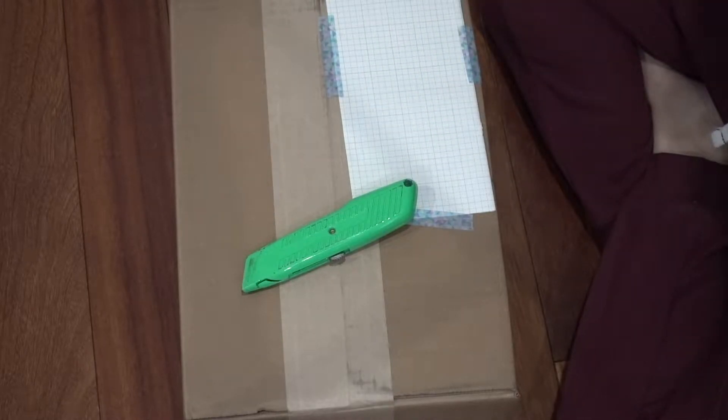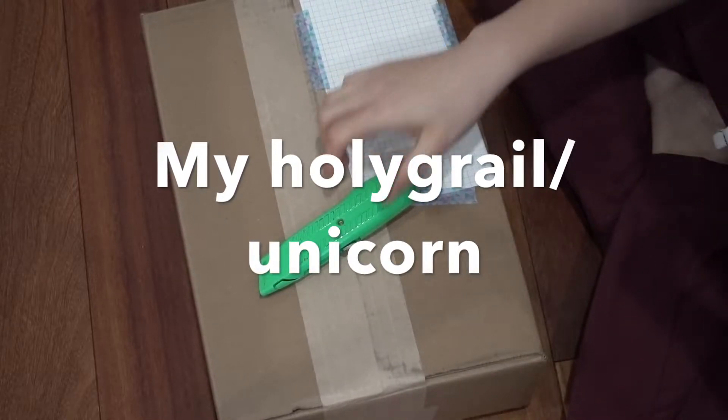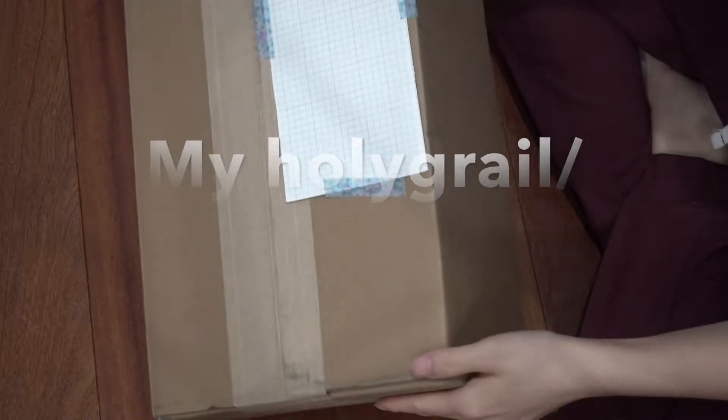Hi guys, welcome to my channel. Today I have a very unicorn unboxing. I want to show you something from LV. So let's take a look.